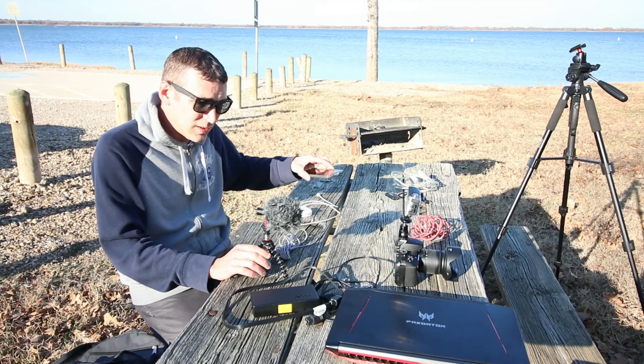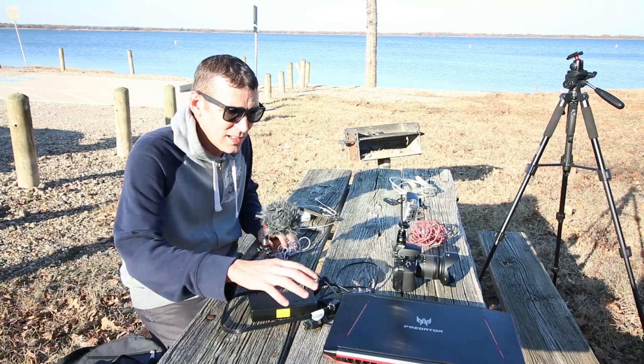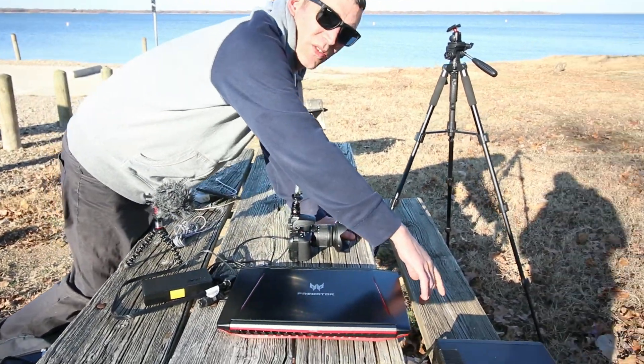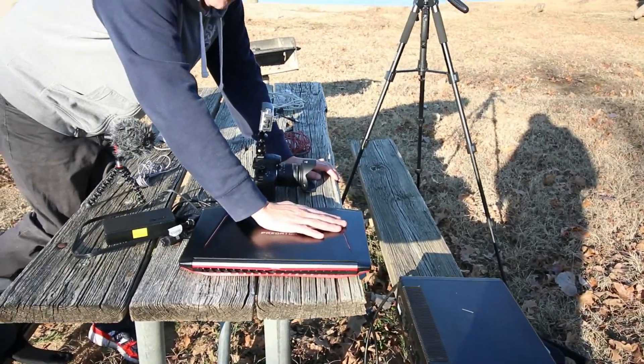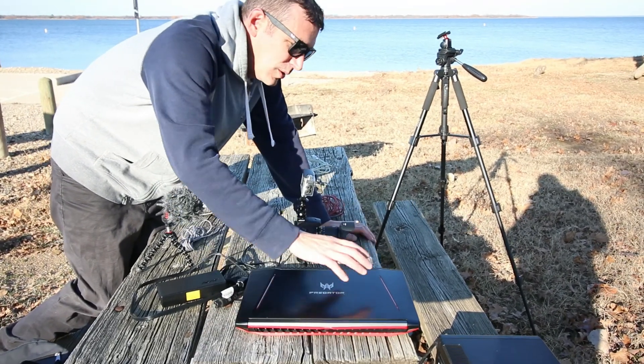A phone charger so that I can turn my phone into a Wi-Fi hotspot. My laptop, and then over here we're using an APC battery backup. We're not gonna go live that long, so I don't expect the battery to die, but I brought it just in case.